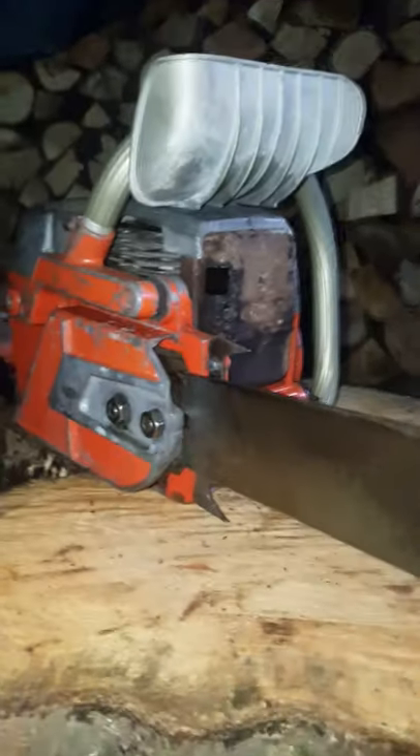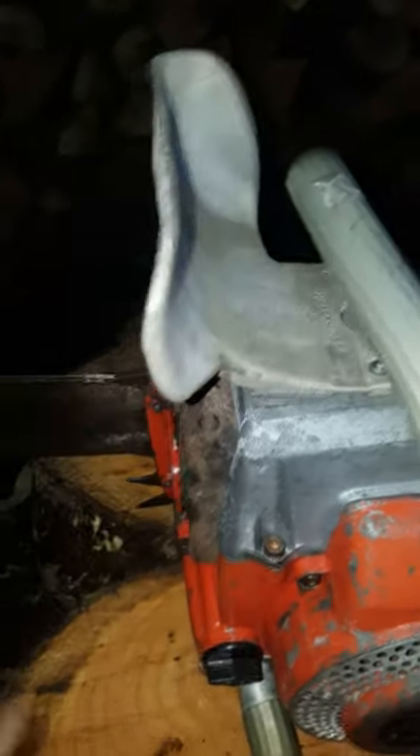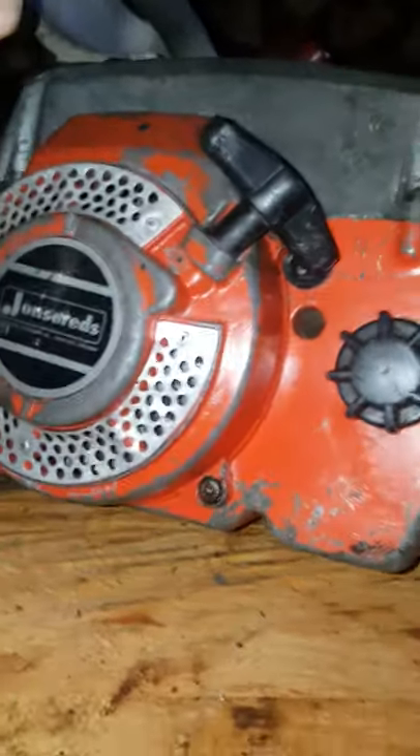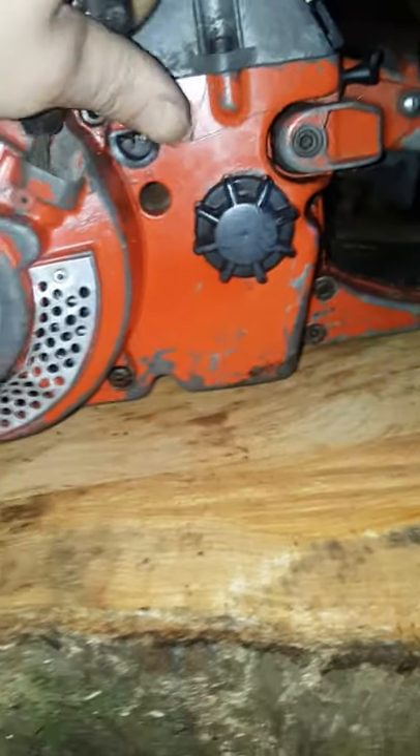I'll do a quick camera overview and then show you how she attempts to run. Looking at the pluses as we go around it: it has an excellent top, great condition, no breaks on it as far as I can see, and unusual to have the little knuckle guard as well — that's really nice. The main handle is good condition. Pull start housing is in excellent condition, looks good all the way around, all the screws are in. It has the original filler caps and the air filter is present.